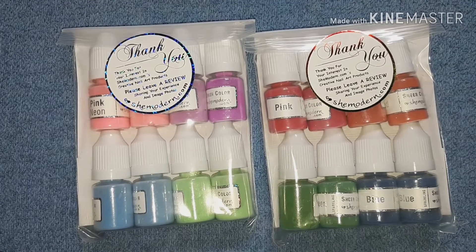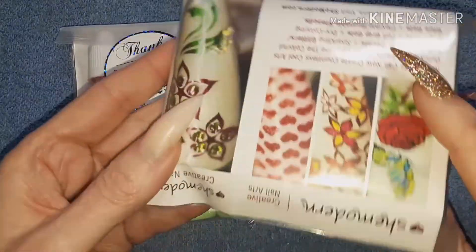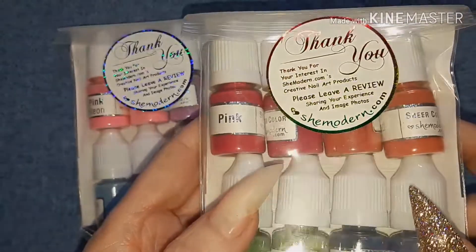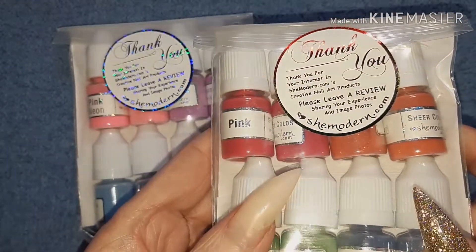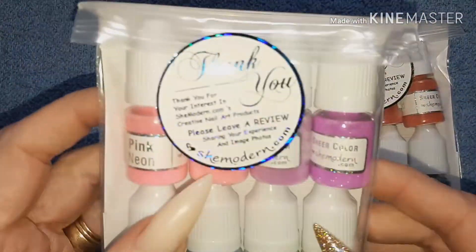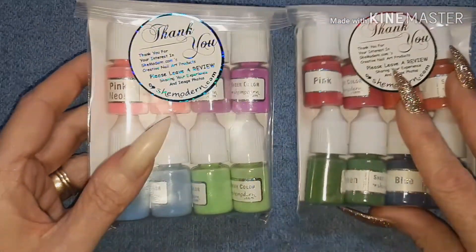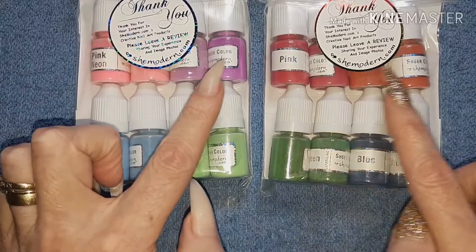Hello again and thank you for joining me. As you can see, I have some more beautiful She Modern products, again packaged beautifully in these resealable bags with the informative card and gorgeous thank you stickers. This one seems to have that rainbow effect, and that one is more of a holographic twinkle.